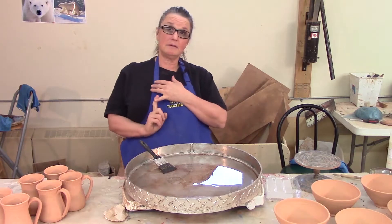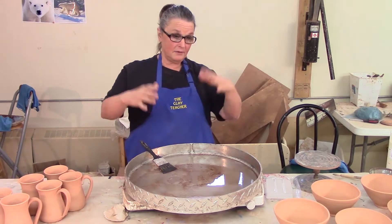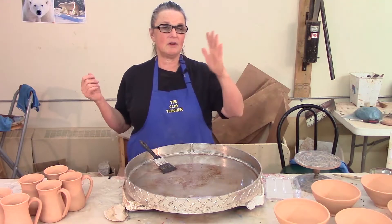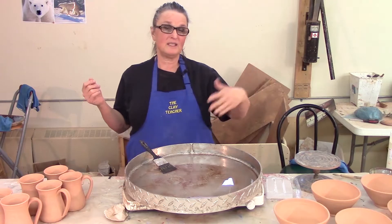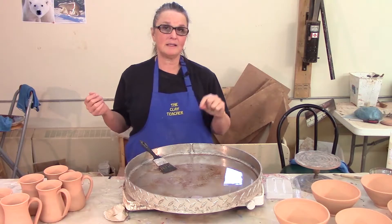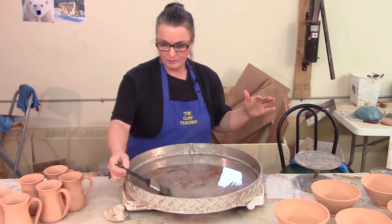Paraffin also has downsides. It is wax-based and it is flammable — if you get it too hot it can burst into flames, and it can really stink up a studio. If it gets somewhere you don't want it, it is there permanently, or until you bisque it out — you'd either have to scrape all the clay away. It's very hard to correct a waxing mistake with paraffin. But as I said, it is quick.